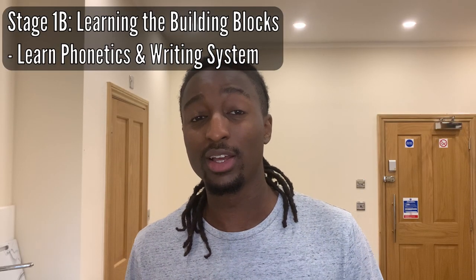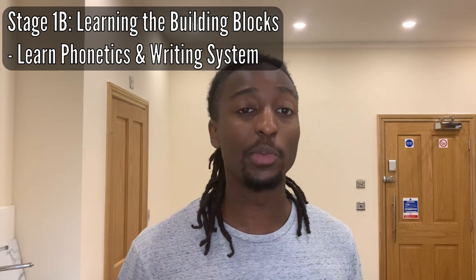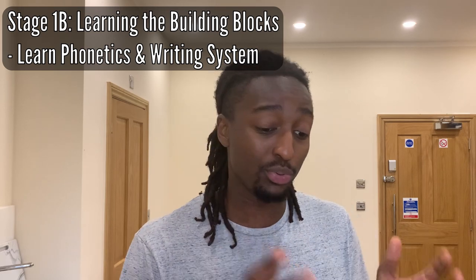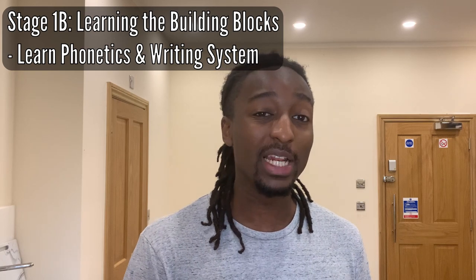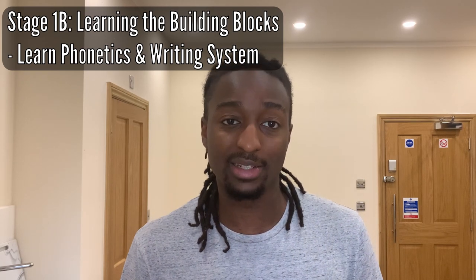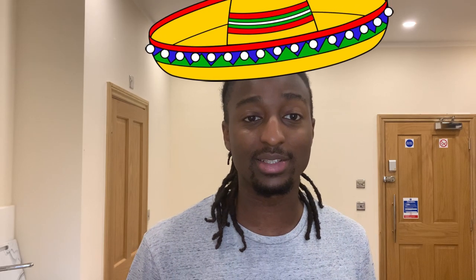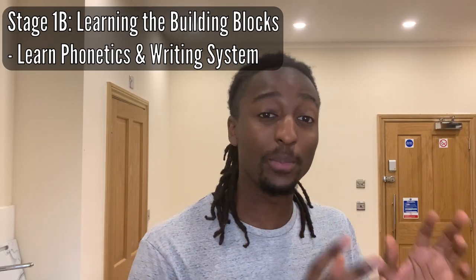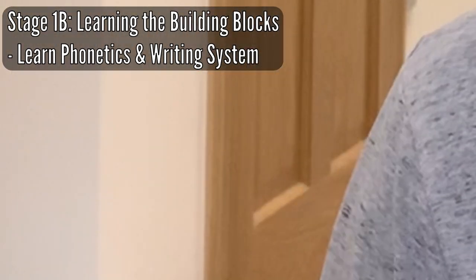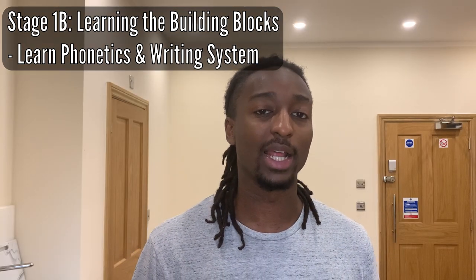Depending on the language you're trying to learn, this part of the process can take a couple of minutes or a couple of months. For example, if you're learning Spanish, which is pretty similar to English, the alphabet and characters are basically the same — all you really need to learn is the pronunciation. However, if you're learning something like Chinese or Mandarin, whereby it's completely different from English with different intonations and a whole different set of characters, this stage should take a bit more time.